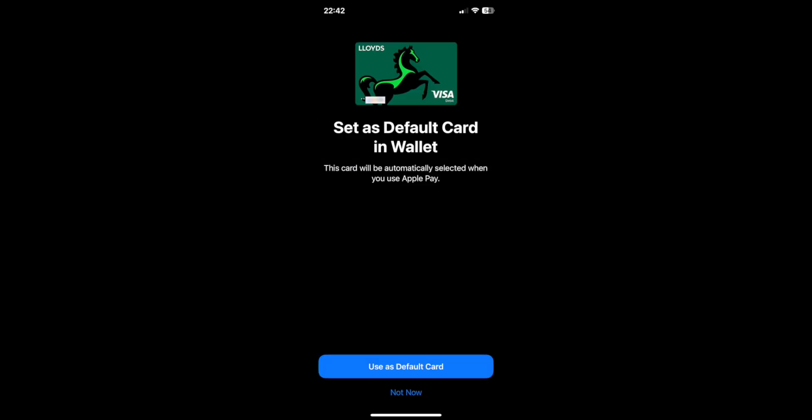And then if you'd like to, you can also set it as your default card. If you'd like to do that, click the blue button that says Use as Default Card.